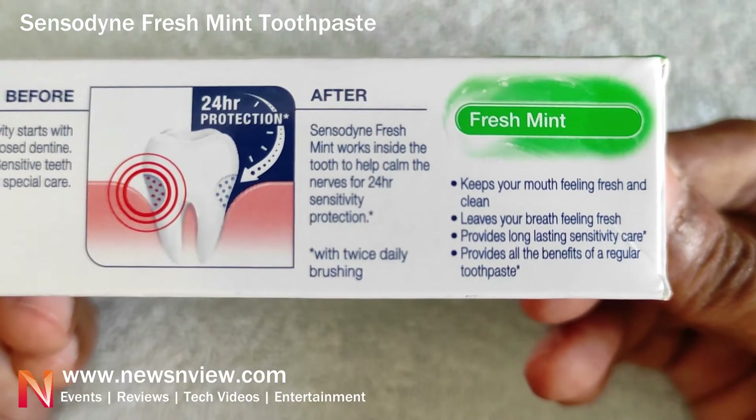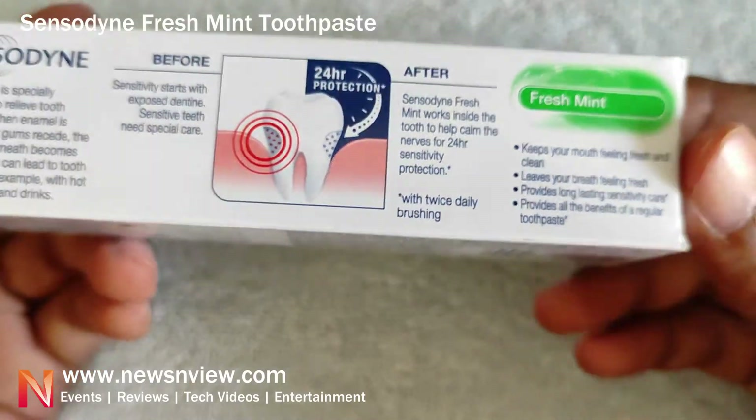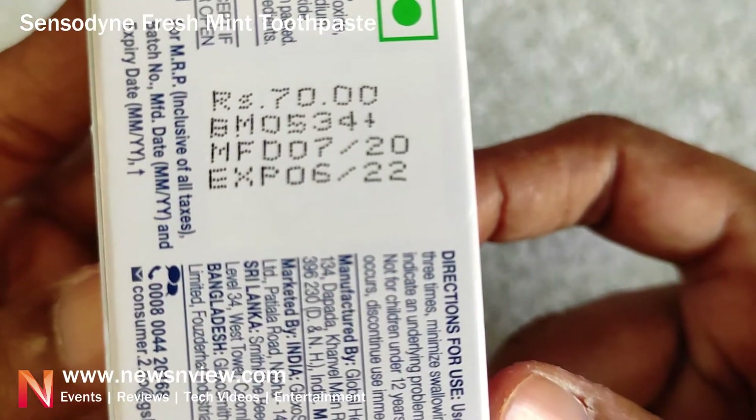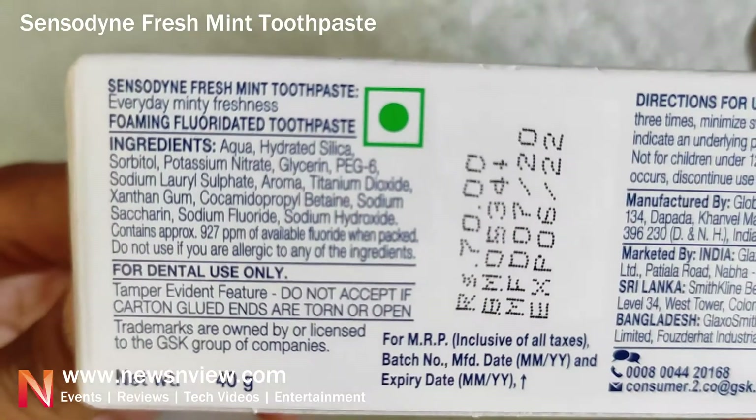'Keeps your mouth feeling fresh and clean' — that's the claim you can see. This is a 40-gram pack which comes to 70 rupees.